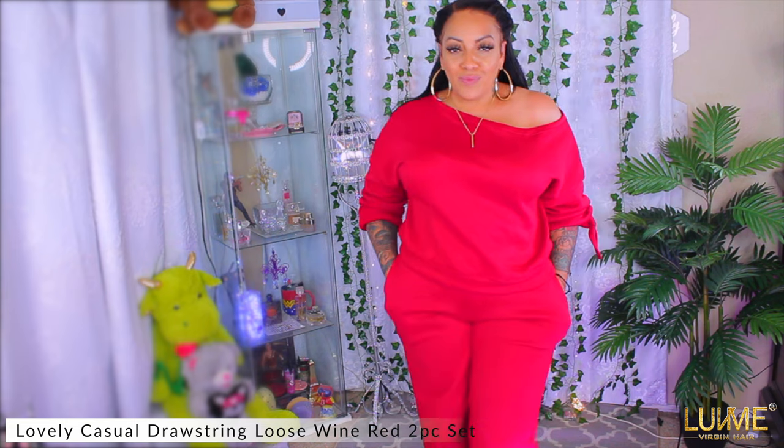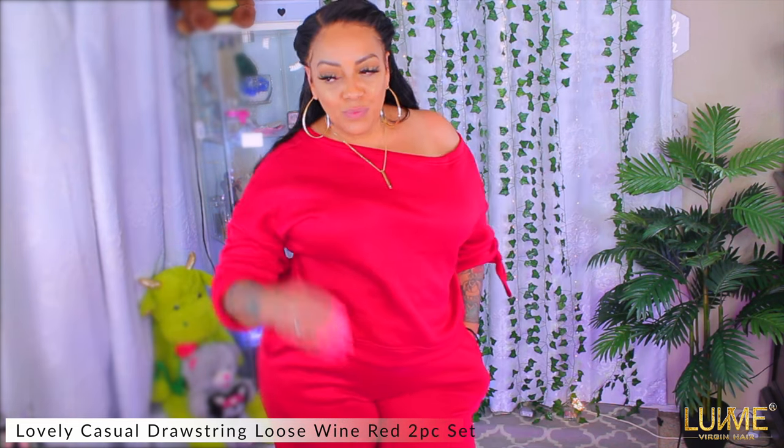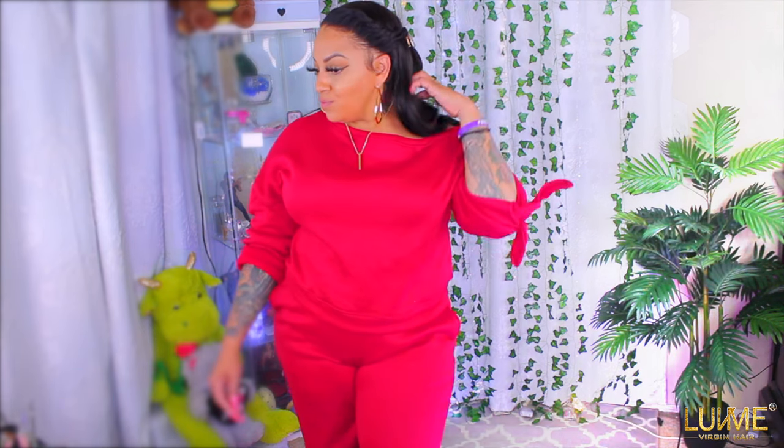For look number two, something casual and really relaxing — an off-the-shoulder shirt. I decided to give myself two twists on the side. I think this wig is really nice, especially if you want to pull it up, because the hairline definitely melts right into your skin. This outfit is also from Lovely Wholesale — all of the items I'm wearing are from the plus-size section, but I'll make sure to link them below along with this fabulous hair.